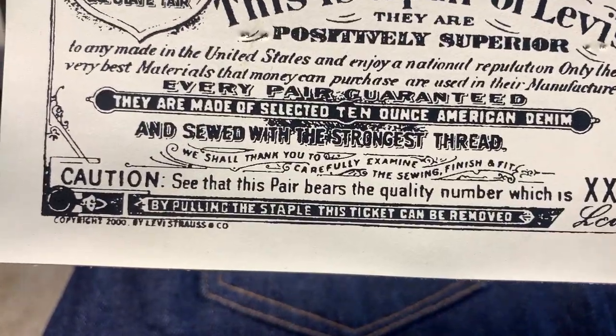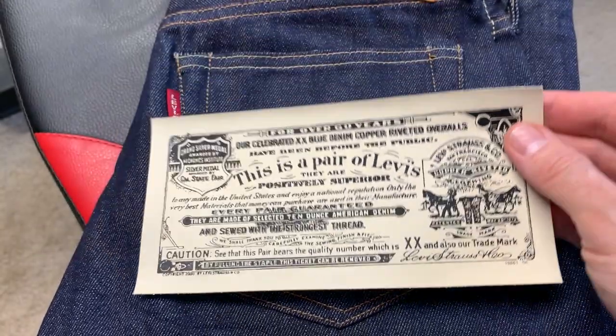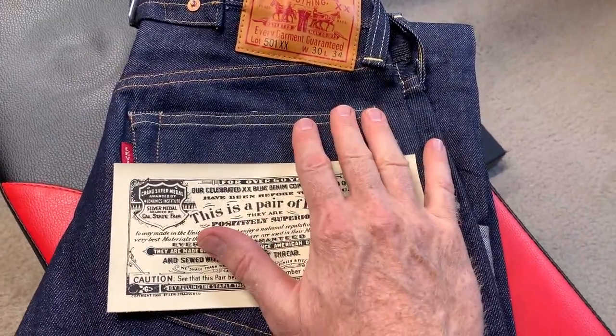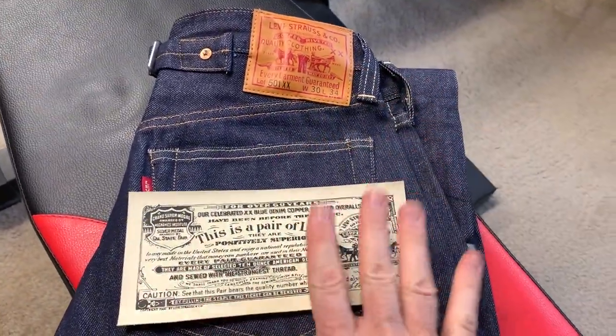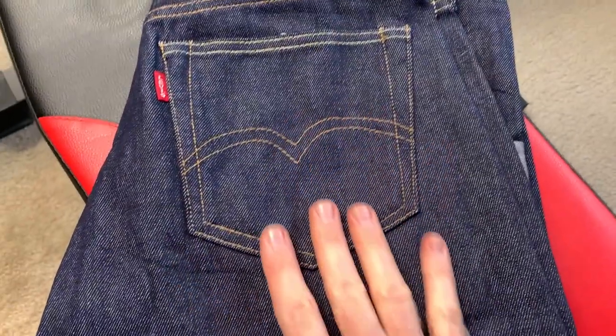This one actually has a copyright 2000 on it. I'm not sure exactly when these came out. This is the Japanese denim, not the cone denim. And this is not the American market — this was a European pair, just so you know, because this was purchased in Scotland and shipped.